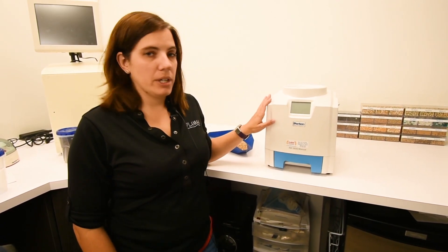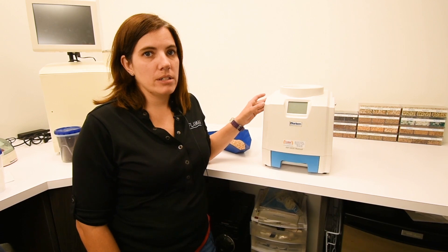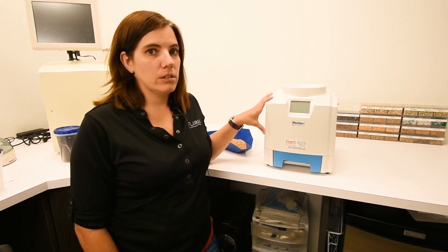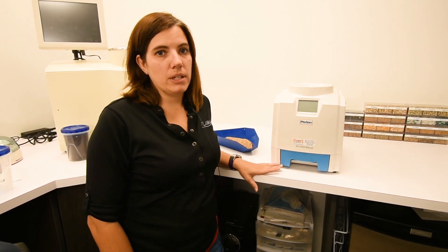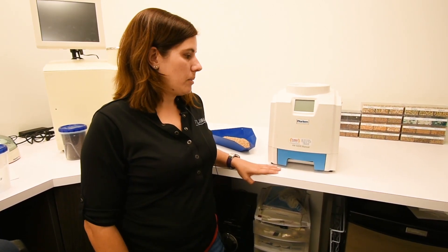It's a fully portable moisture meter that runs on two AA batteries. It's meant to be taken out in the field, run out of the back of your truck, that kind of thing, or you can keep it inside and just run it on the batteries.